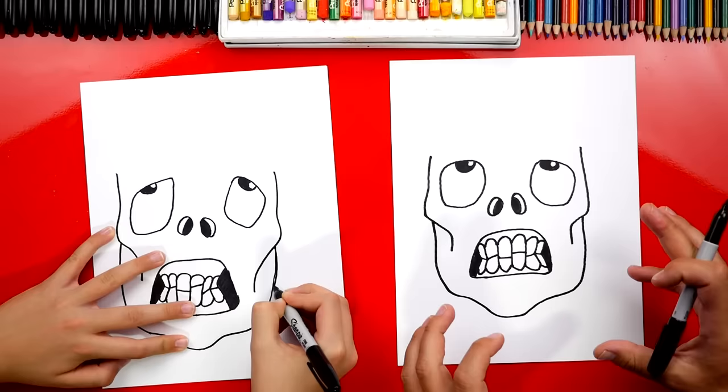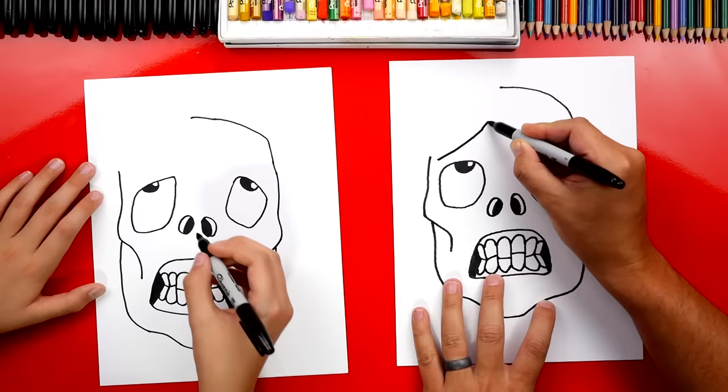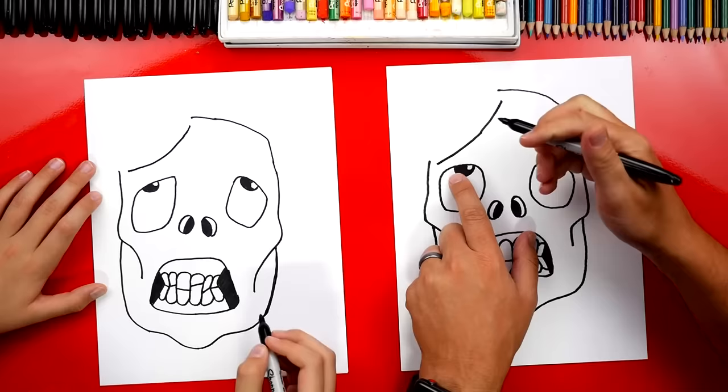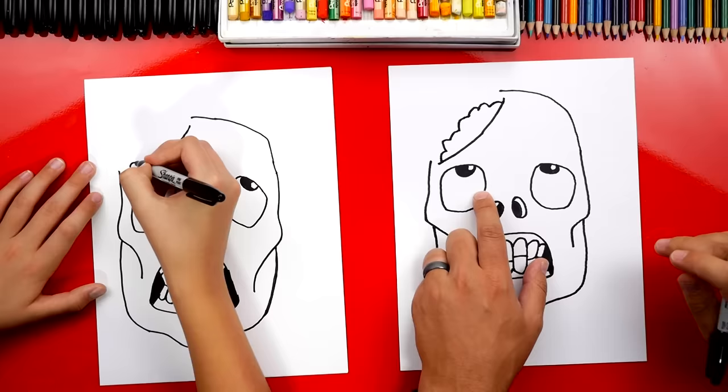Next, let's draw the top of his head. We're gonna continue this line over the top like this and then stop — don't go all the way over and connect it because we're gonna leave part of it missing so we can see his brain sticking out. We're gonna draw another curve right here, a line that comes over — notice how I didn't connect it, I left a little gap. Now let's draw the bumpy brain line. We're gonna start right here and draw bumps like this to make it look gross. You don't want the same shape or the same type of bumpy line — make it messy. It looks like his brain is super squishy.